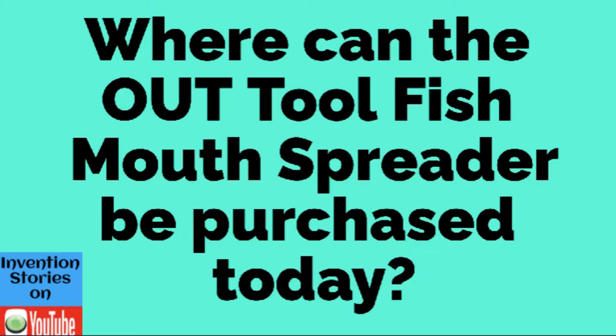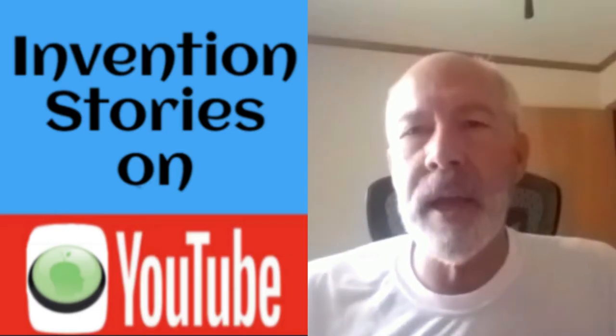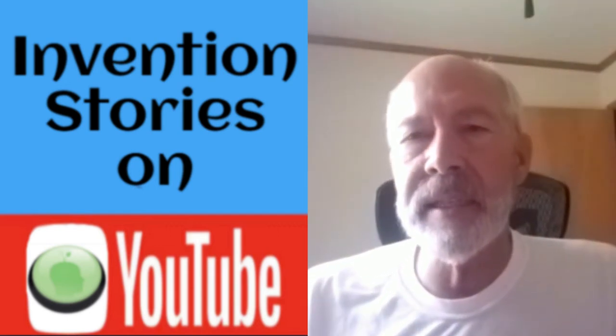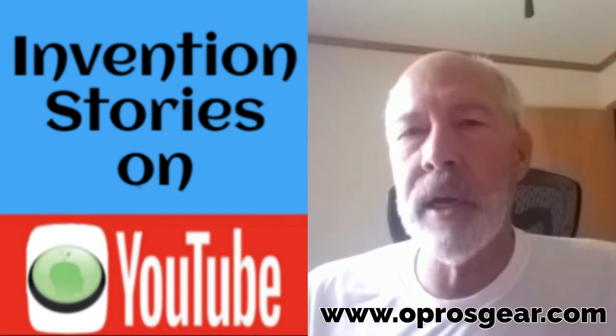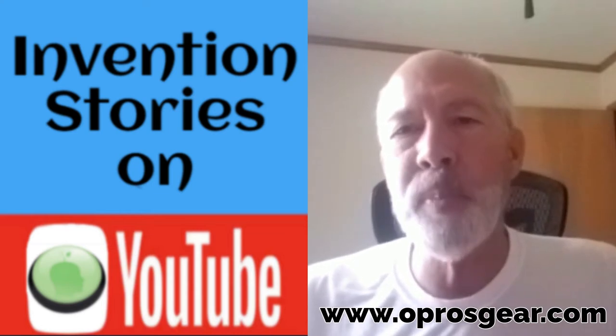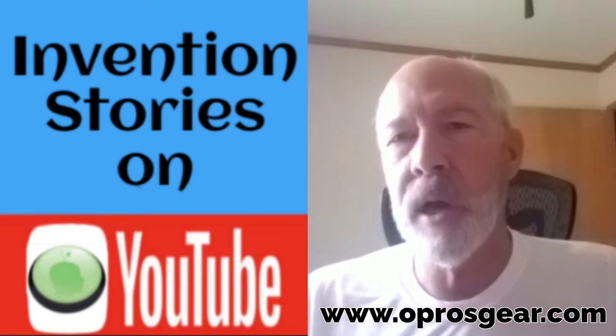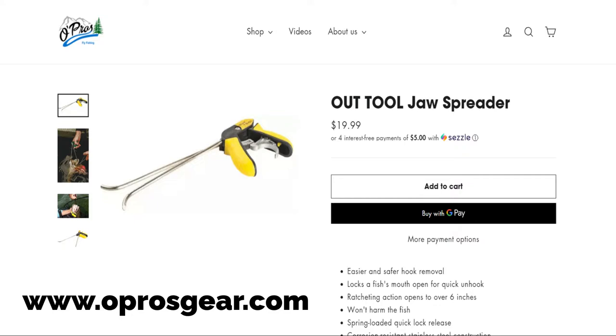And where can the OUTTOOL fish mouth spreader be purchased today? The licensee has them on their website — www.oprosgear.com. Filter through the site and find tools and accessories, and you'll find the OUTTOOL.